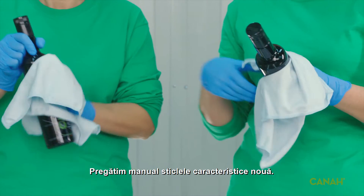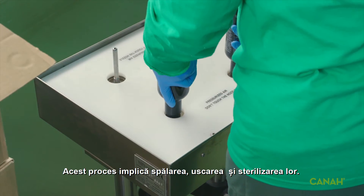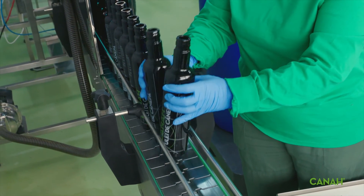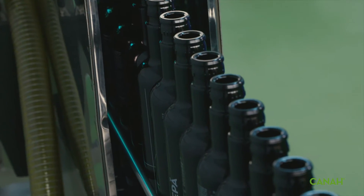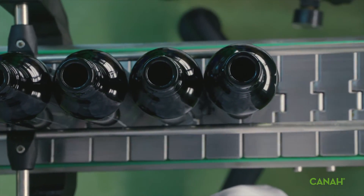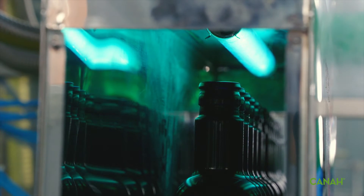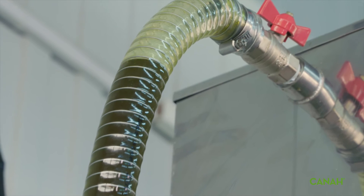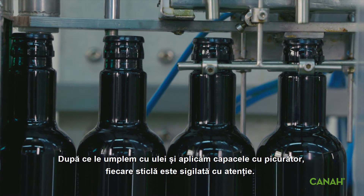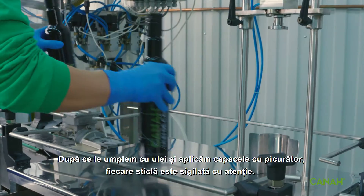We prepare our signature dark bottles by hand. This involves washing, drying and heat sterilising them. After we fill them with oil and apply the dripping caps, each bottle is safely sealed.